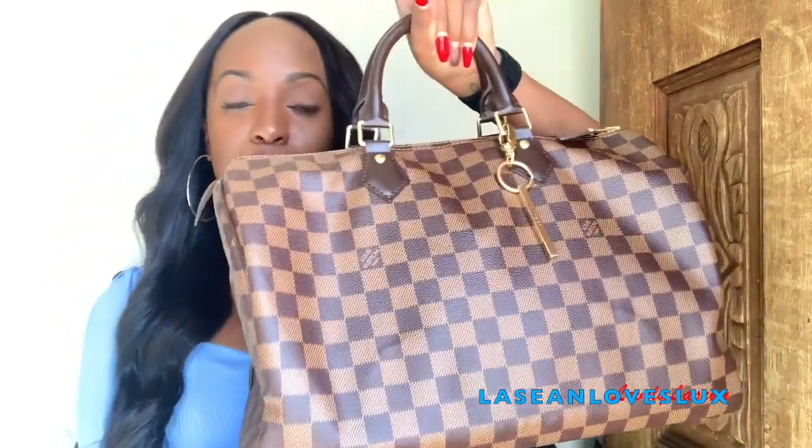I went to an outdoor event, my bag got rained on, and it still looks brand new like nothing ever happened. You don't have to worry about any color transfer. As far as finding this bag elsewhere, you can definitely find it on pre-loved sites.